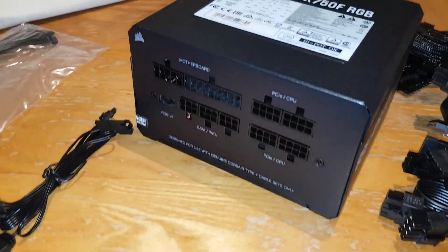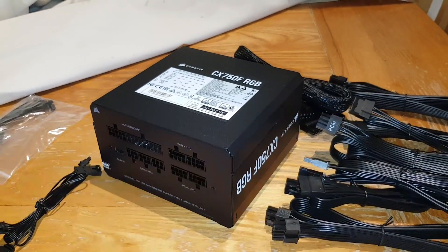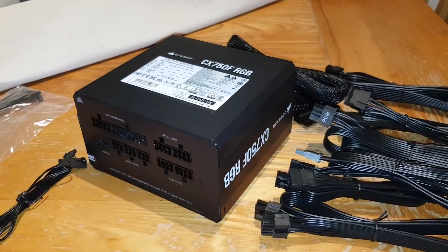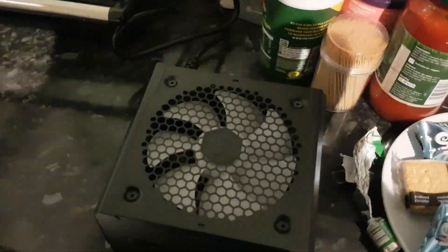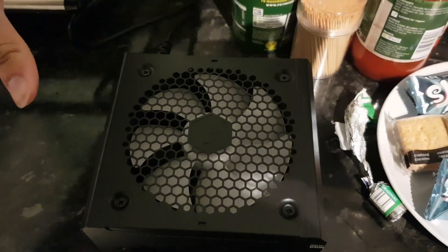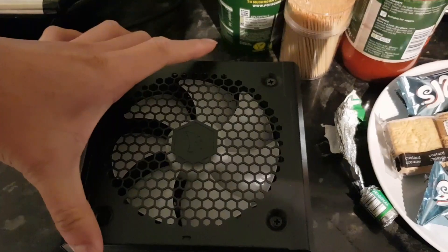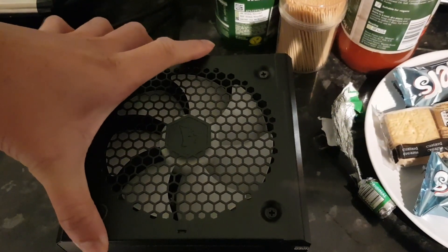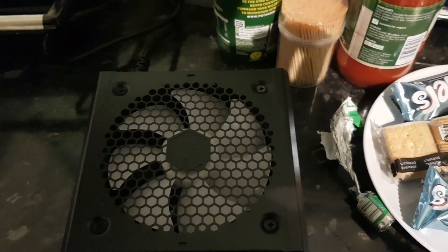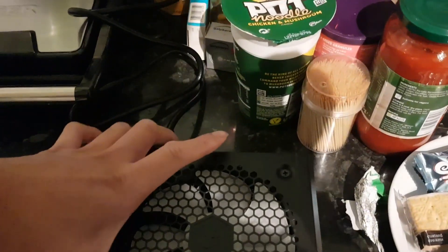All right, I'll plug this in with the kettle cable and see if it blows up. Plugged in at the back, switching it on now — nothing happened. I think it needs to actually be plugged into components to do anything, so I'll switch it back off. You'll have to stay tuned for the full PC build.